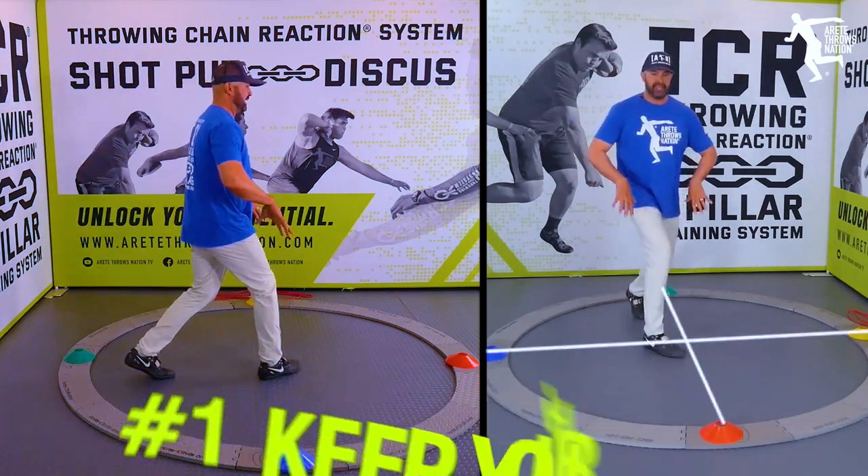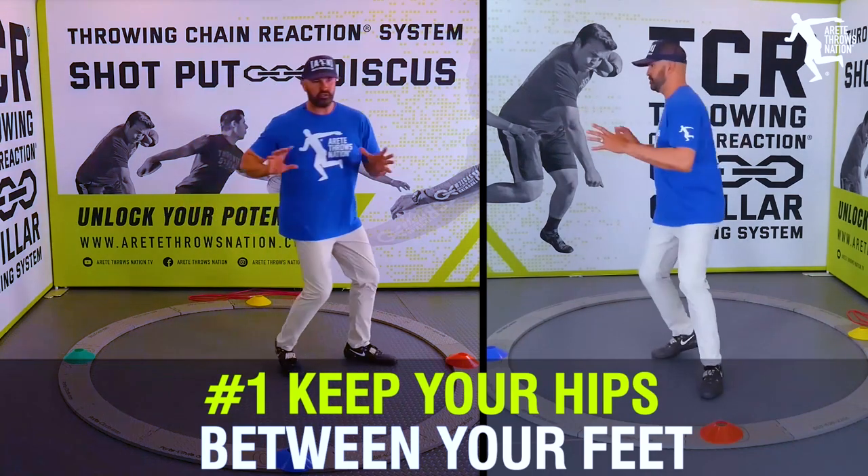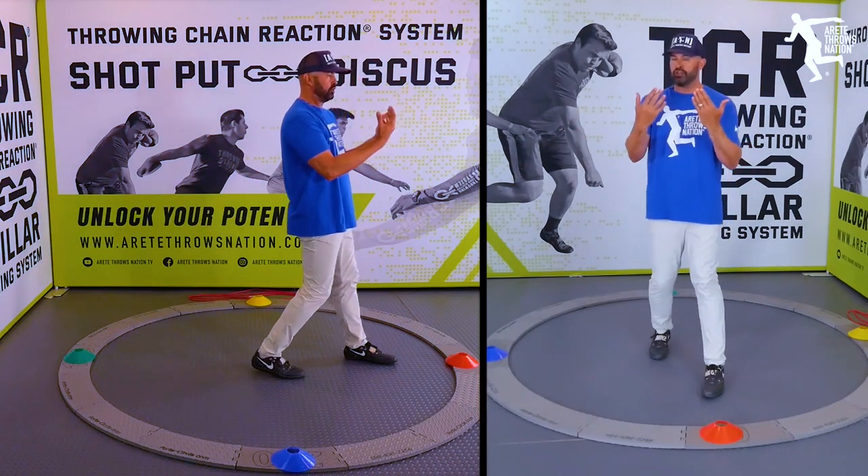One of the simple things you can do is land and keep your hips between your feet so that you have an option to transition and move on to the delivery foot and turn.